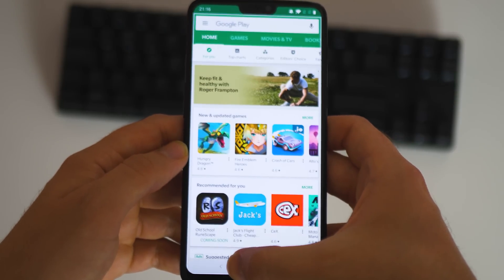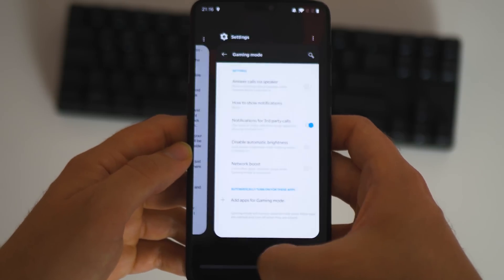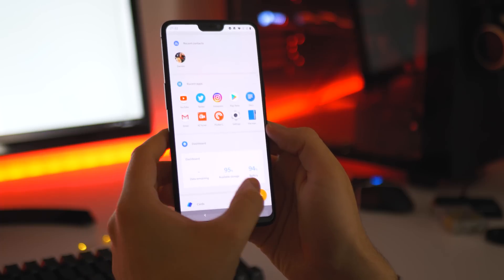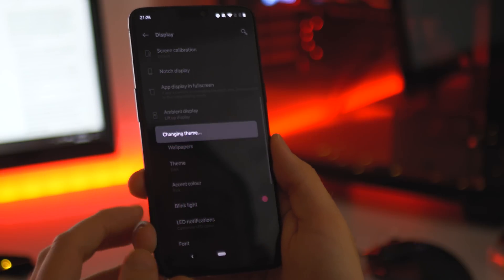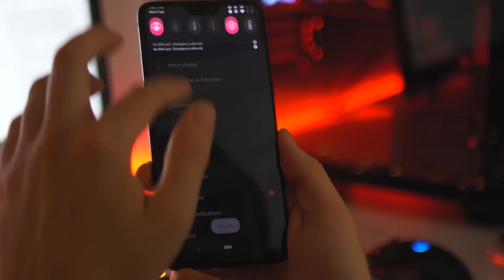If you enable the pill style home button, it allows for instant app switching too, which is pretty darn rapid. Swipe left and the shelf has been updated, and in my opinion improved with a new white theme. The notification shade also gets a lick of new paint, with accents that you can change for a custom menu theme. It's all very much up-to-date with the Android Pie design ethos.